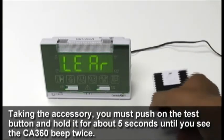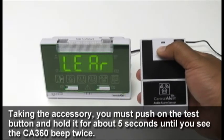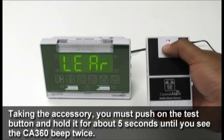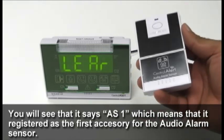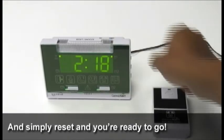Taking the accessory, push and hold the test button for about five seconds until you see the CA360 beep twice. You'll see that it says AS1, which means that it registered as the first accessory for the audio alarm sensor. Then simply reset and you're ready to go.